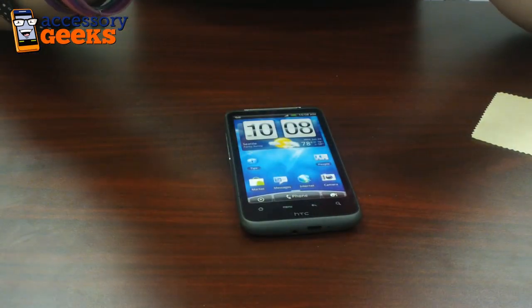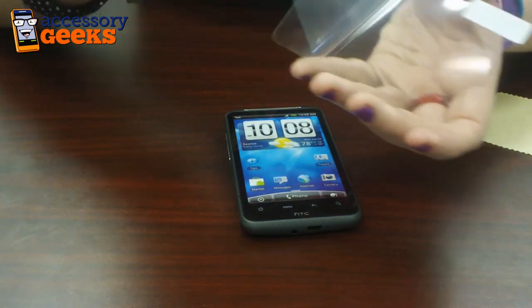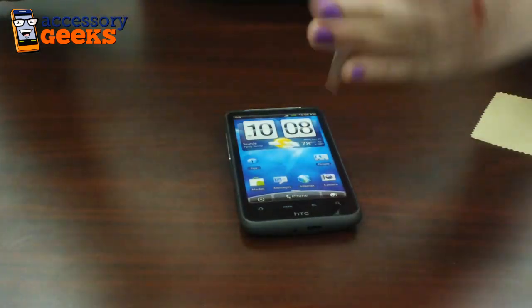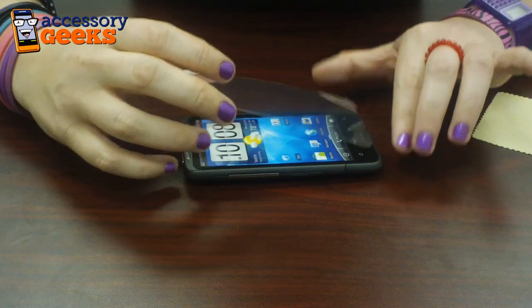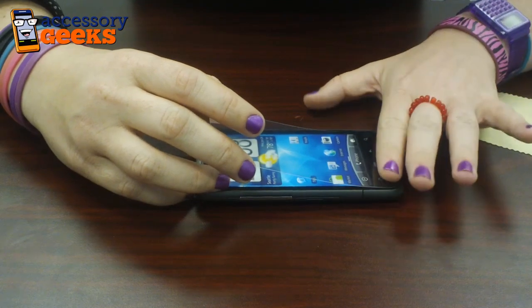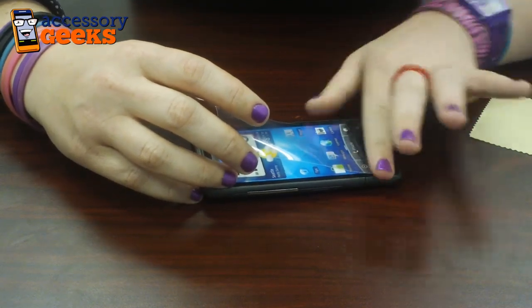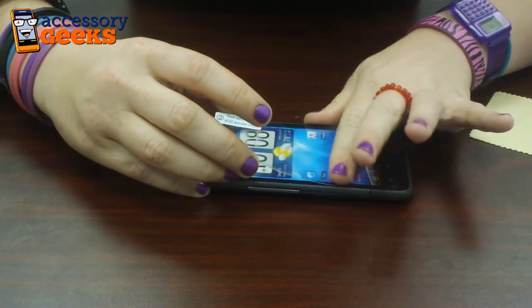So the trick is you peel off the first one. Make sure not to touch this side with the other tab, because that's the important part. I personally like to go from one side to the other — it makes it a little bit easier getting out all the bubbles. So you line it up how you want it, and then you just slowly push it, getting out any bubbles you see.